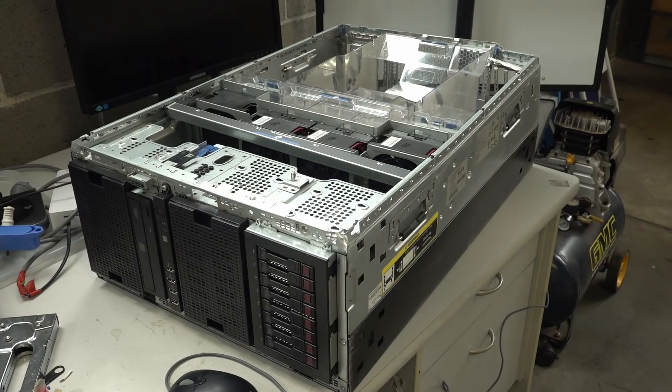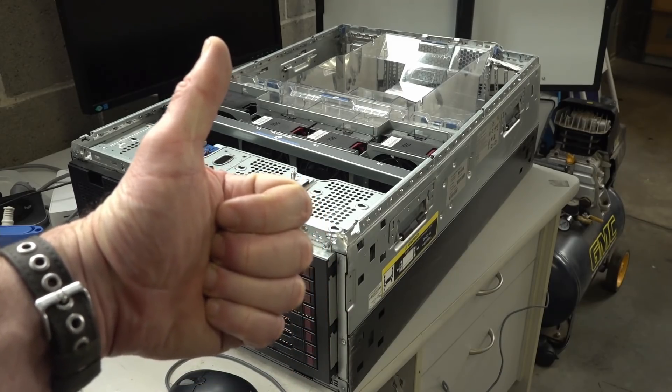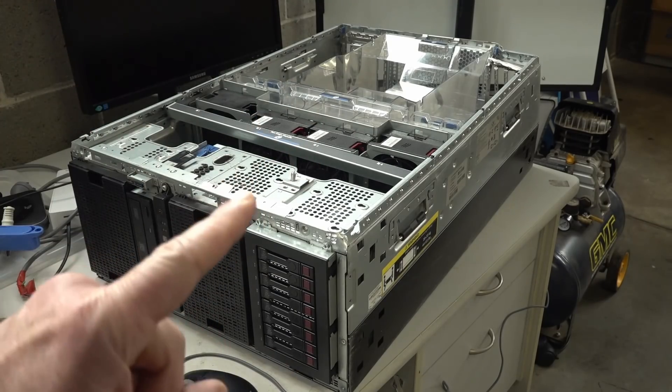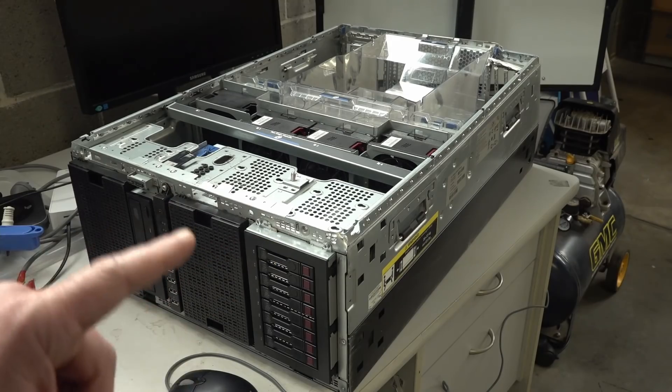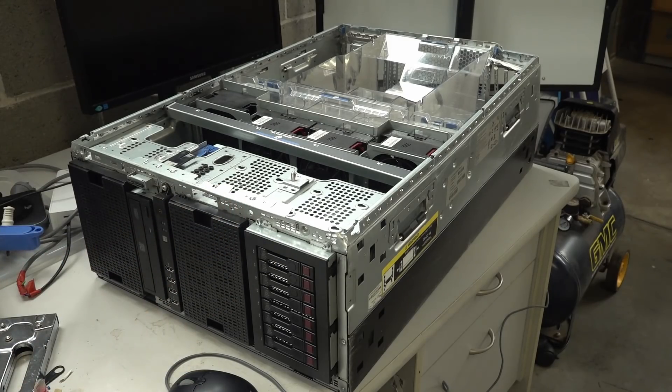If you like the video and dumpster diving, please give it a big thumbs up. As always, discuss down below. Let me know if you want me to do a dumpster compilation video — like everything decent I've ever found, or crap I found in the dumpster over the years, like a big montage video. I thought that'd be kind of cool. Anyway, I've enjoyed it — catch you next time.